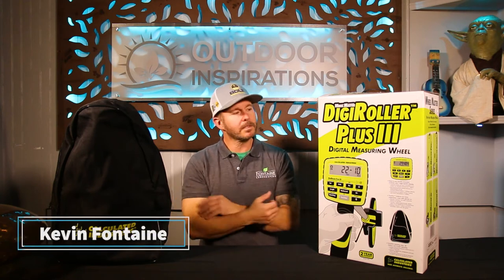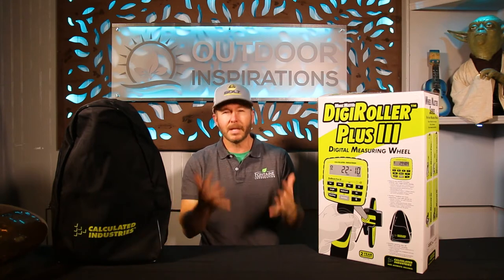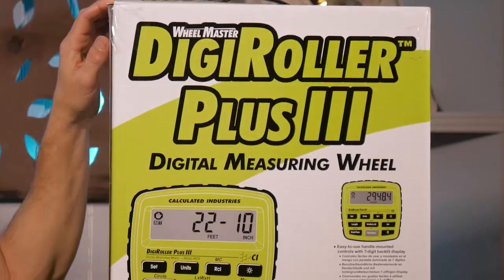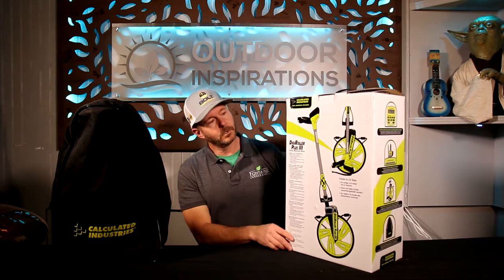Hey everybody, welcome to Outdoor Inspirations. Today we've got a cool video about the tools of the trade that could pertain to you when you need to measure something. This is the Digiroller Plus 3 from Calculated Industries, and we want to go over some really neat benefits of this digital measuring wheel with you today.